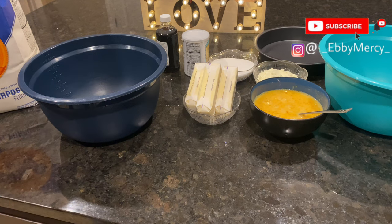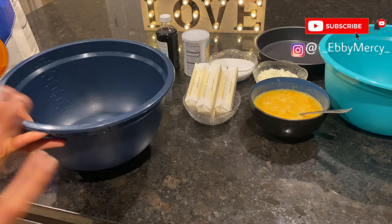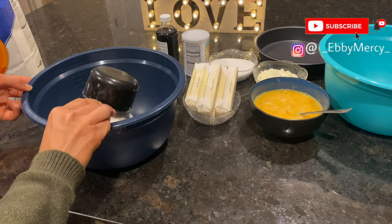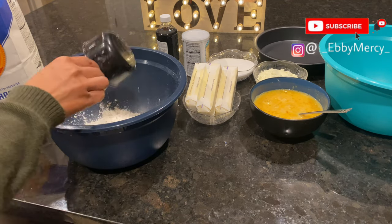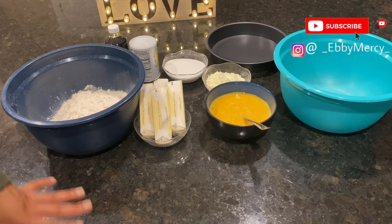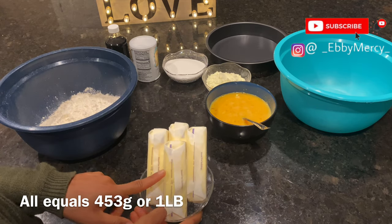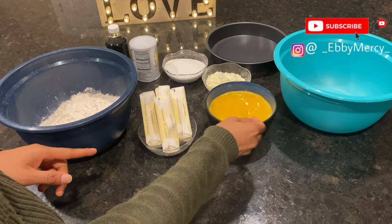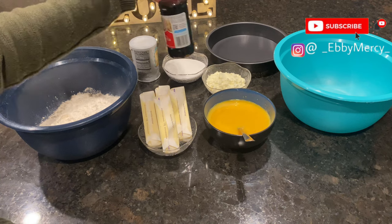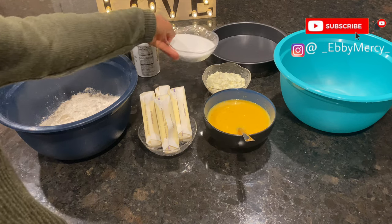I'm going to go ahead and show you all my ingredients. I'm measuring four cups of flour into this bowl — this flour is already pre-sifted so I don't need to sift it. I have four cups of flour, four sticks of butter, my perfectly whisked eggs — eight eggs — my vanilla extract, baking powder, and one cup of sugar.